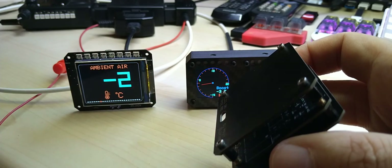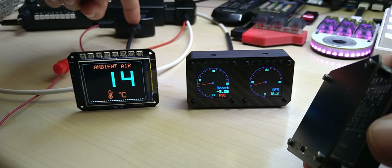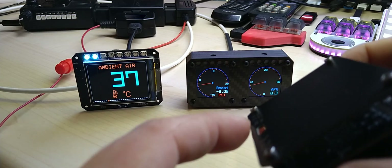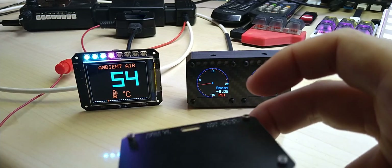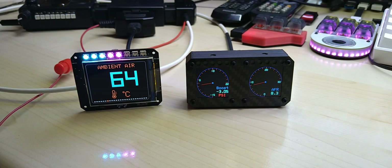With USB Type-C you can use any cable you want. It will come with a cable, and as you can see the OBD connector has a USB port on it. You can change the cable if you want it angled, up and down, or straight out the back, and you can also change the color of the cable. Anyway, thanks for watching — I wish everybody a great week and stay safe, till later.